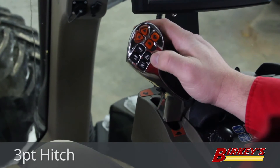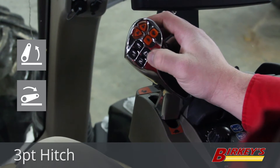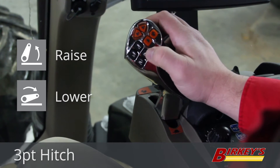Next on the multi-function handle, we have these two buttons for three-point hitch control. They look like a three-point hitch arm. The top button is raise and the bottom button is lower — these are quick raise and lower.